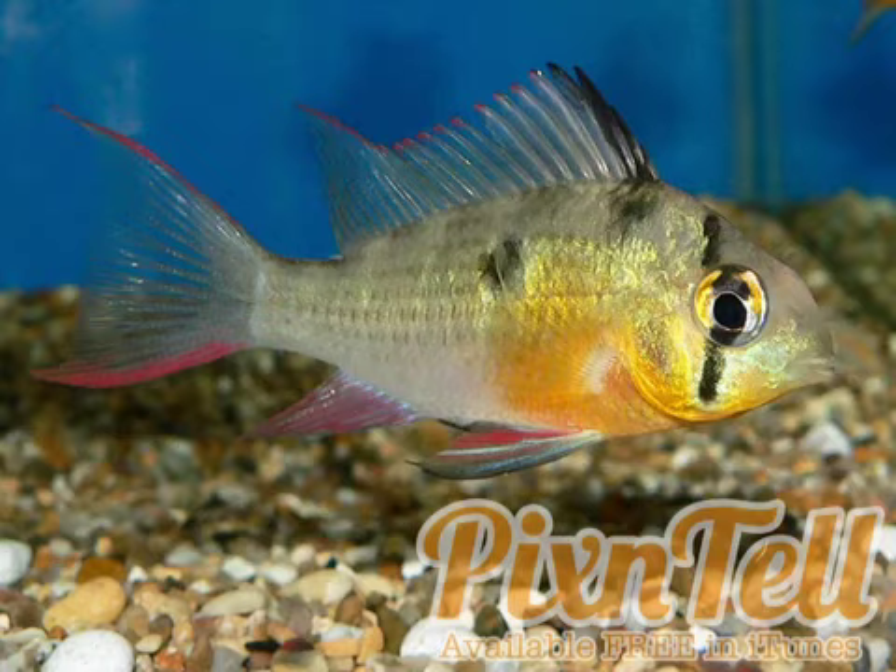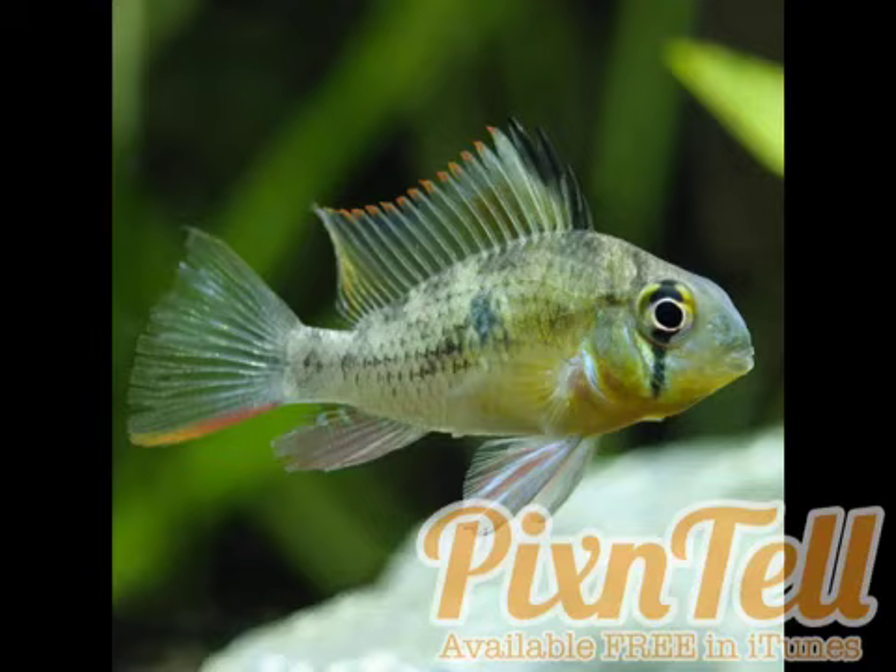I believe that's all the notes I have on the Bolivian ram. If you have any stories, if you've ever owned them or even if you own them now, please comment. The ones I had were red, but this one in the photo is orange and yellow — I like it, and I'm a little mad because this one is beautiful. I'll end you guys on this photo.